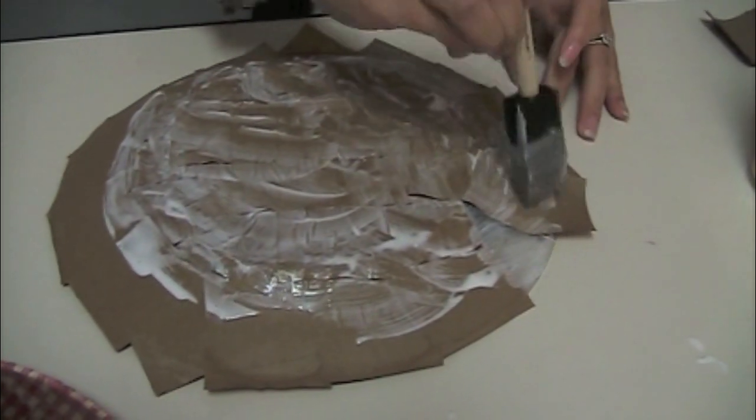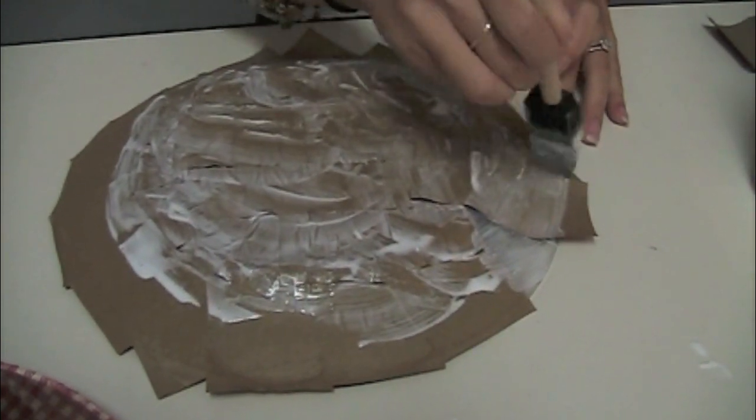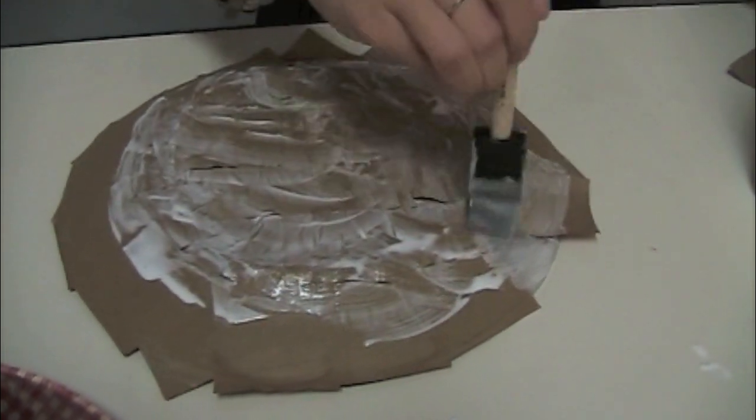Leave some of the paper hanging off so you can make sure all the glass is covered. Once it's finished, you can go back and cut the edges off, and it'll fit the plate perfectly.